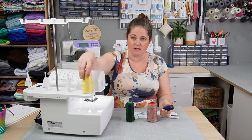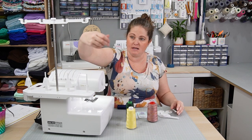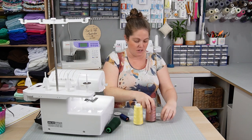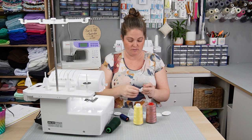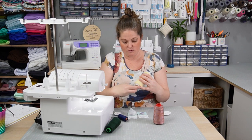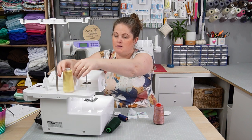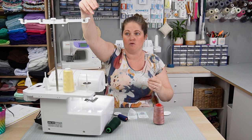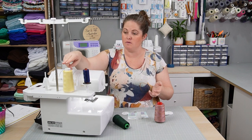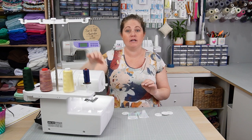I have the 90/14s in at the moment, and you can use normal-sized spool threads as well. These are the king cones which fit over like this, but if you want to use normal-sized thread spools, take off the cone, pop on one of your padded discs, then pop your thread over the top. With the thread nets, if you find your thread is getting caught, pop the net over the top, have your thread feeding from the top, tuck in any excess, and you'll have nice smooth threading. I've chosen yellow, green, rainbow, and blue — blue on my left needle, yellow on my right, rainbow in my upper looper, and green in my lower looper.